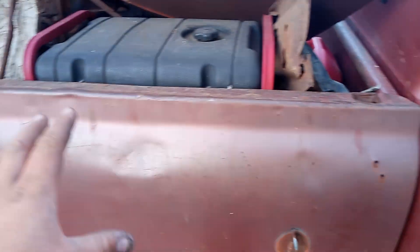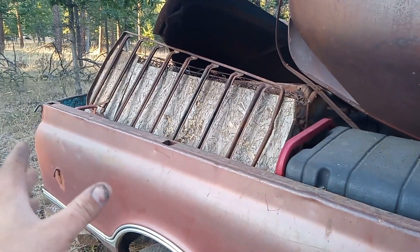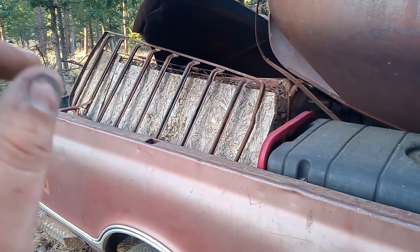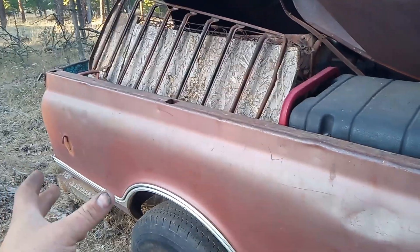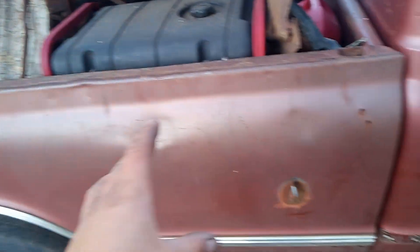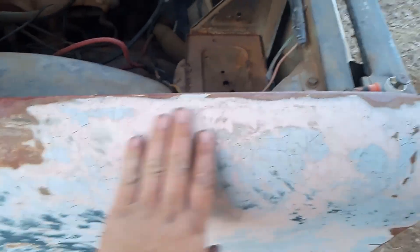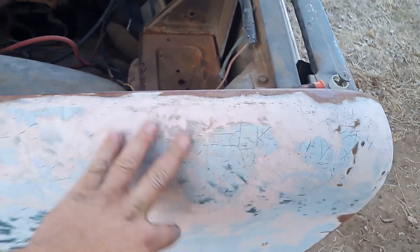I'm thinking about replacing the bed. I've got another bed I'll show you later — it's a 72 — and I'm going to throw it on here. I've got to make sure the tail lights and everything match, which I think they do. I'll probably weld in the marker lights so it looks like a 67. Also got to pull a couple dents out and sand down all the bondo on the cab, and there's a cracked windshield.